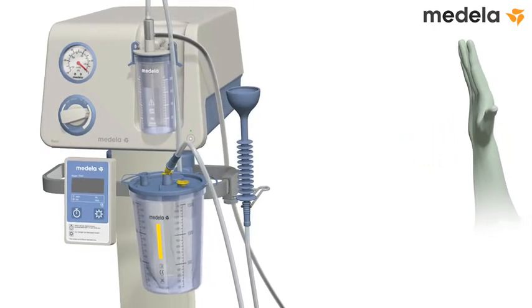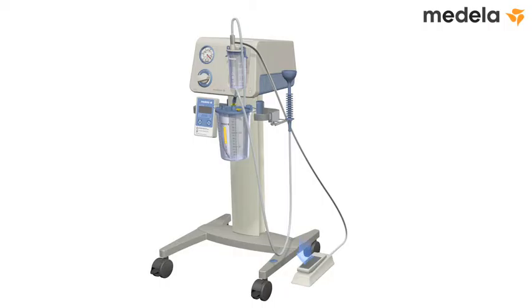Return the foot-controlled vacuum regulator to its resting, zero-pressure state by pressing the back part down using the heel of your foot. The equipment is now ready for use in the vacuum-assisted delivery procedure.